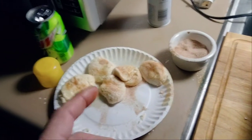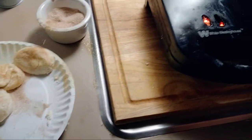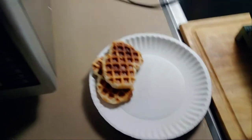These next ones, when I make them, I'm gonna see if I can get them to form as one in the grid. Our timer is now set — five minutes and 12 seconds. I'm gonna pause for five minutes and we'll come right back.